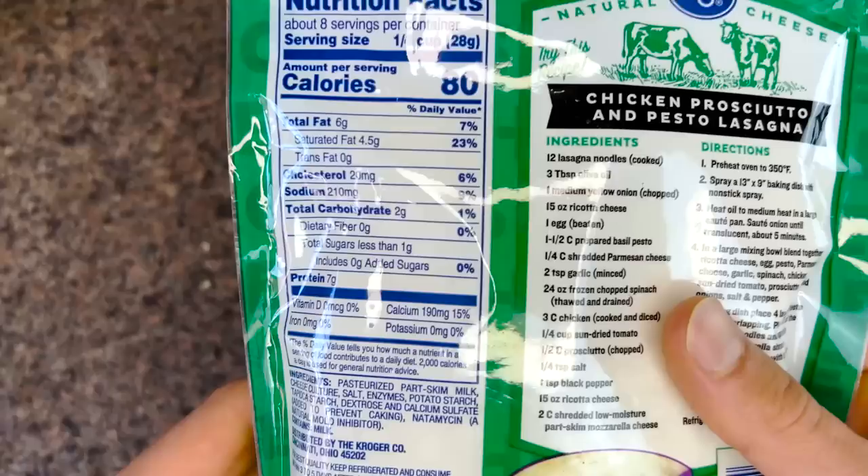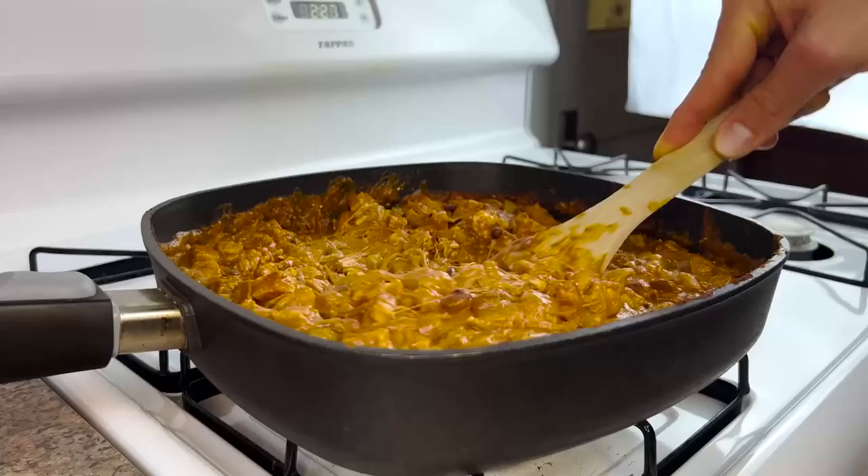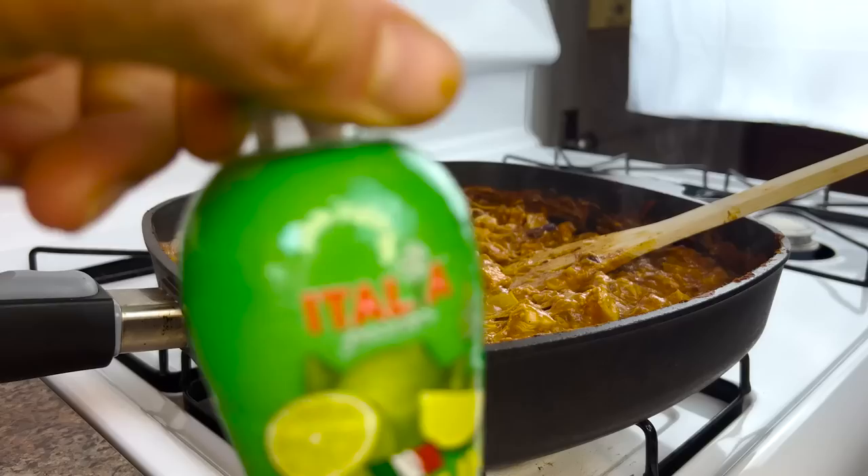Since these are cheesy burritos after all, it's imperative that I add even more cheese — mozzarella in this case. One whole eight-ounce, or 226-gram, bag. I stir that in and — oh, for the love of cheese, would you look at that. That warms my heart.